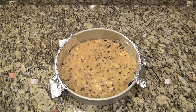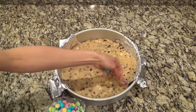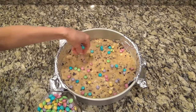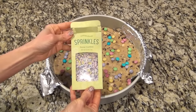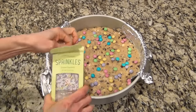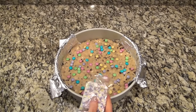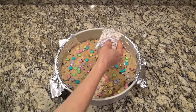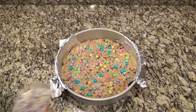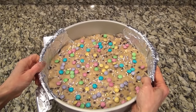After you get it all in there, just press it out into an even layer — it will be thin. Now you can top this with anything you like. I had some Easter M&Ms, so I added those, and I also found some Easter sprinkles at Walmart — super cute, so I added those on too. That's what's fun about making a cookie cake — you can change up the decorations for birthdays, holidays, or anything you like. After you get it decorated, bake it at 350 for 15 to 18 minutes.